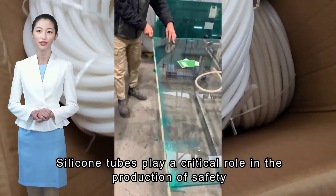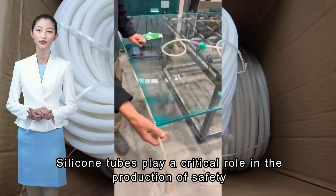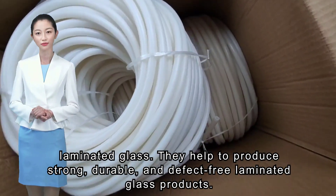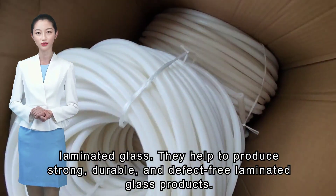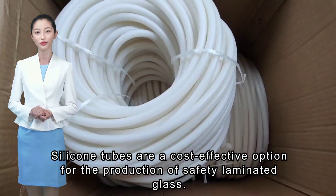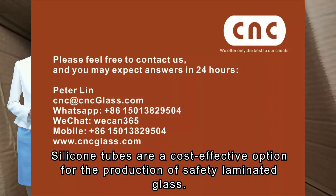Silicone tubes play a critical role in the production of safety laminated glass. They help to produce strong, durable, and defect-free laminated glass products. Silicone tubes are a cost-effective option for the production of safety laminated glass.